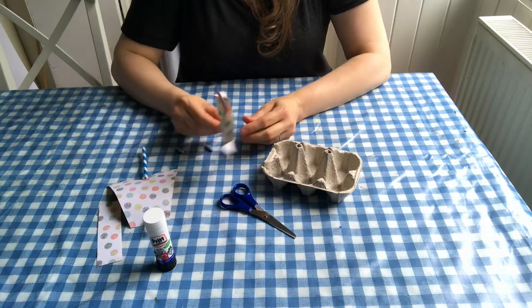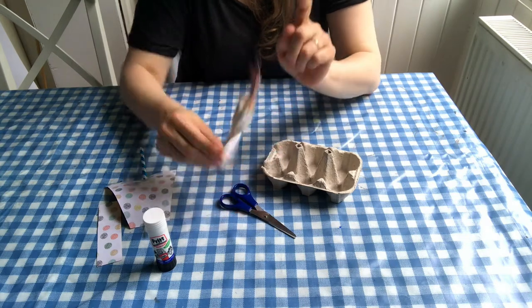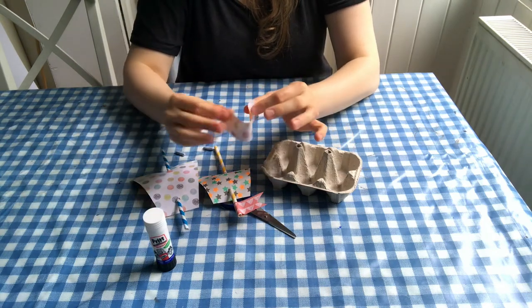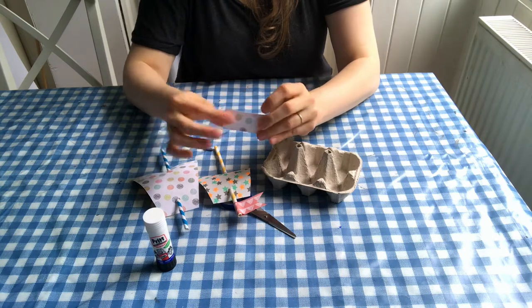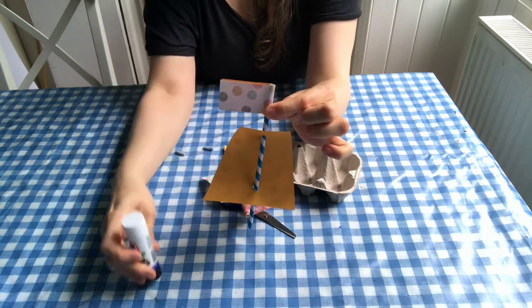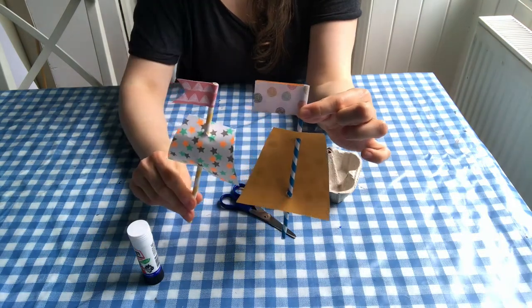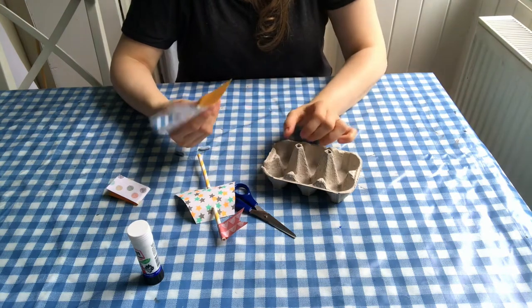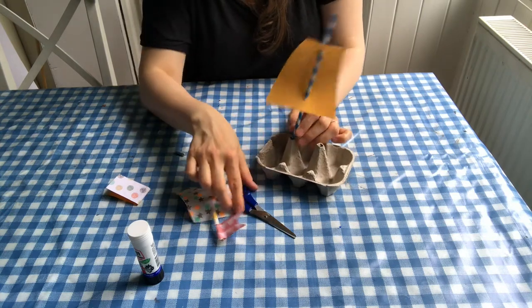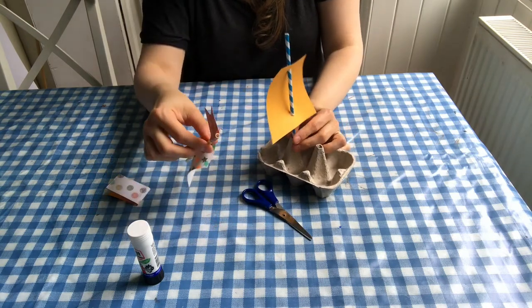Here I've gone for a little variation: I've made a slightly smaller sail and then put a little flag on the top as well. To do that, all you need to do is cut a strip of paper, fold it in half, wrap it around your straw, glue those two bits together, then take your scissors and snip a little bit at the end. Once you've got your two masts, poke them into the top of the pointy bits of your egg carton — you might need to make a little hole with your scissors first.